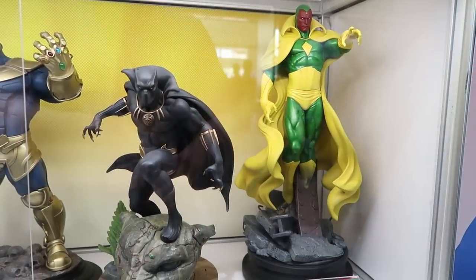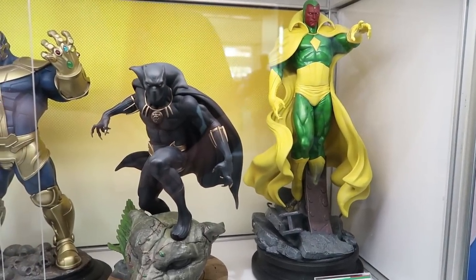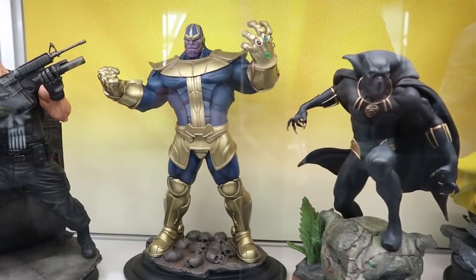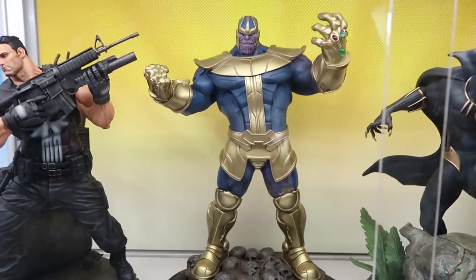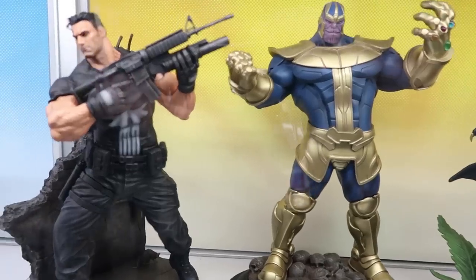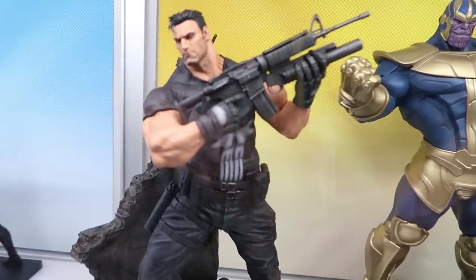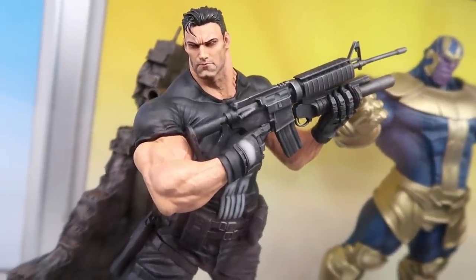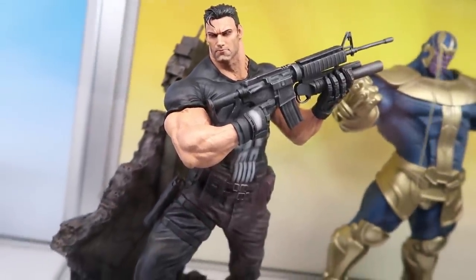For our collector that maybe wants something a little higher end, we've got our Fine Art Statues — cold cast porcelain, individually numbered. Our latest release will be Vision. He should be arriving at retailers sometime by end of July or August. He has an edition size of 1,000 pieces, so if you're interested you'll want to jump on it because we will never do a reproduction of our Fine Art Statues.